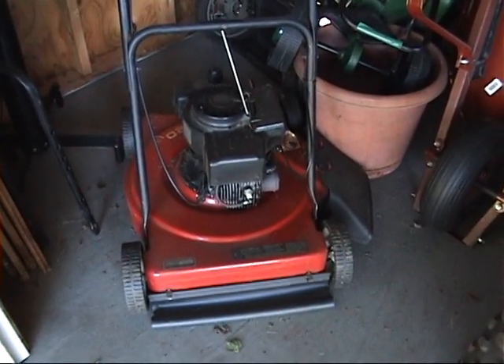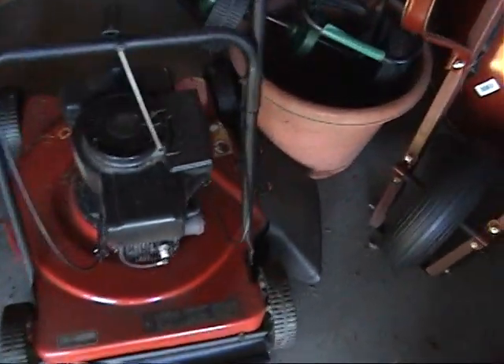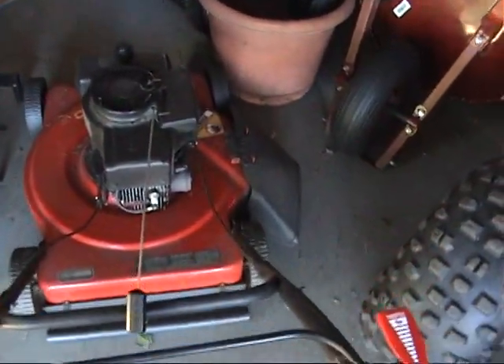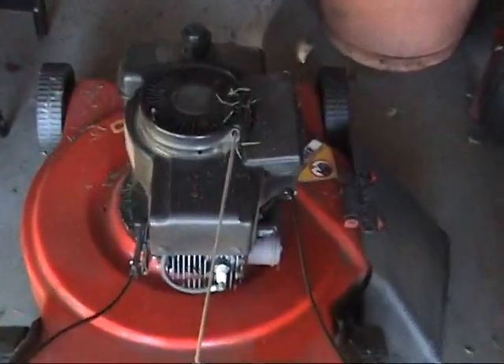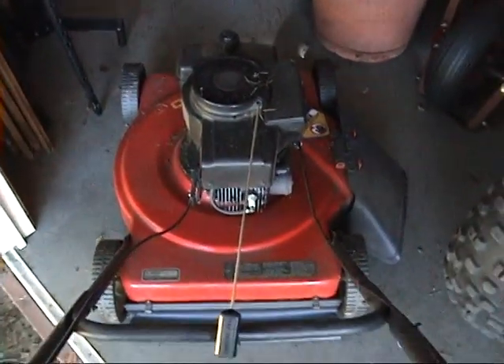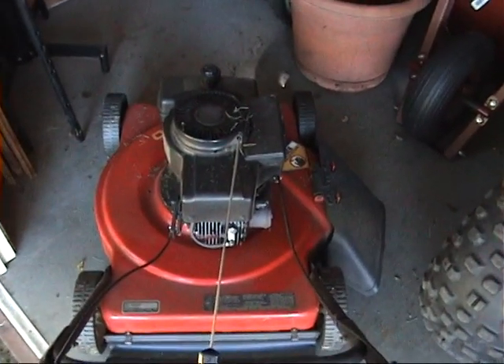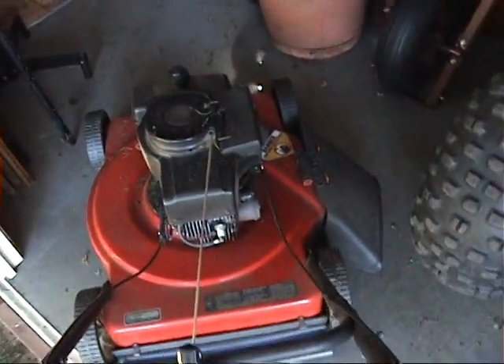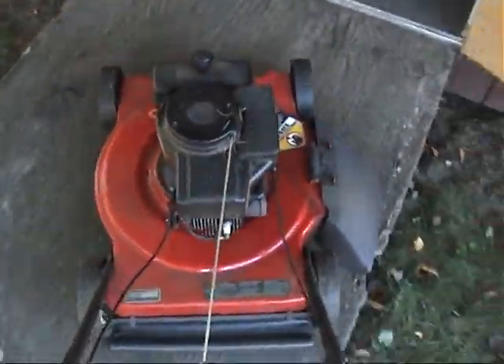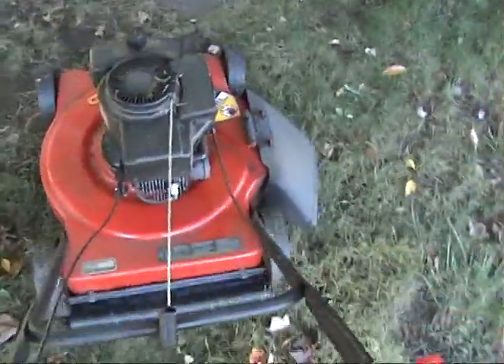They were getting rid of this because they got a new lawnmower. Nothing really wrong with it. The carb's got a little bit of issues, and the air cleaner cover doesn't stay on right — nothing a zip tie can't take care of. I think the float's stuck too. Anyway, let's see if it starts.